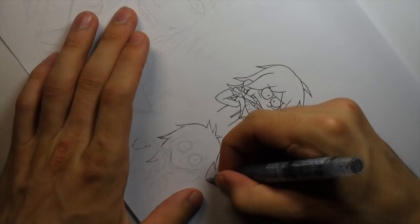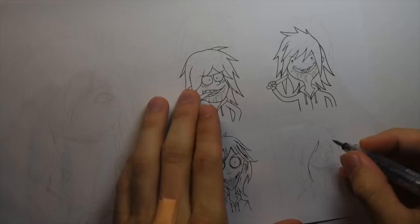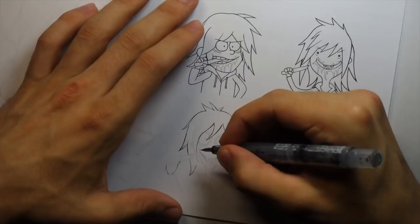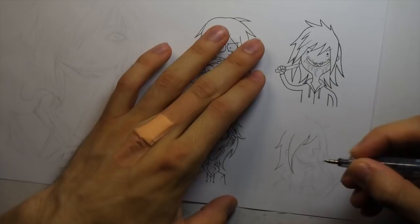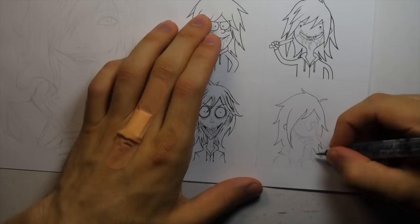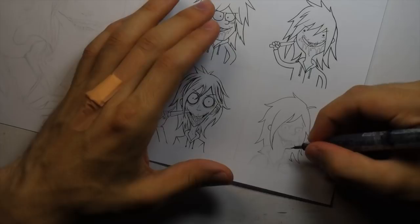I'm just doing this challenge for fun — it's not like a super serious thing. I just want to have a bit of fun with it, but still kind of stay slightly true to the style of each respective piece.